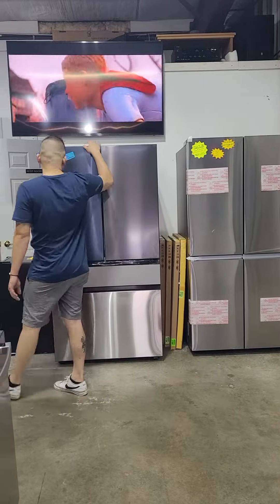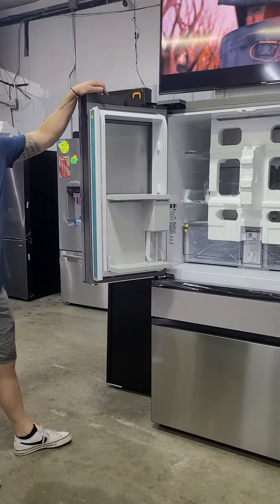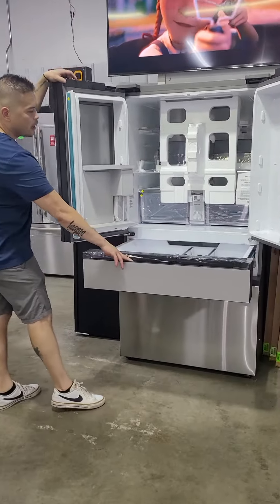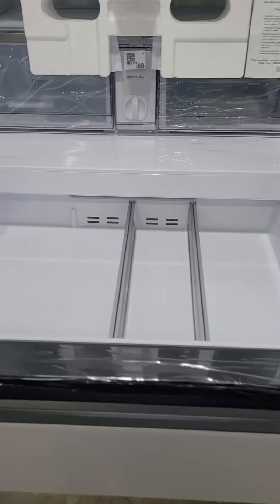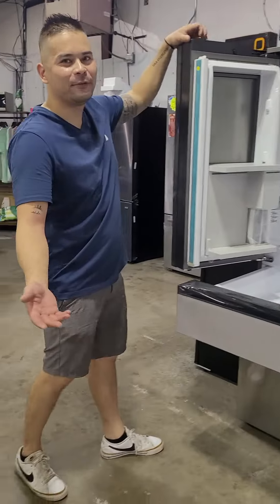On the inside, it does come with flex zone climate control for this middle door. So this middle door can be a freezer, and you can store different things from meat all the way up to your fruits.